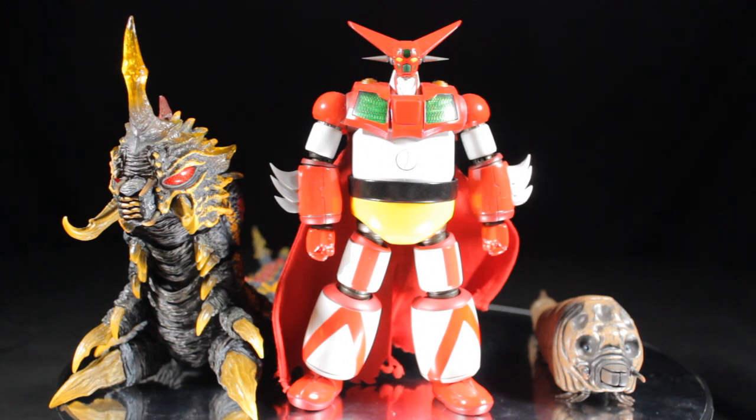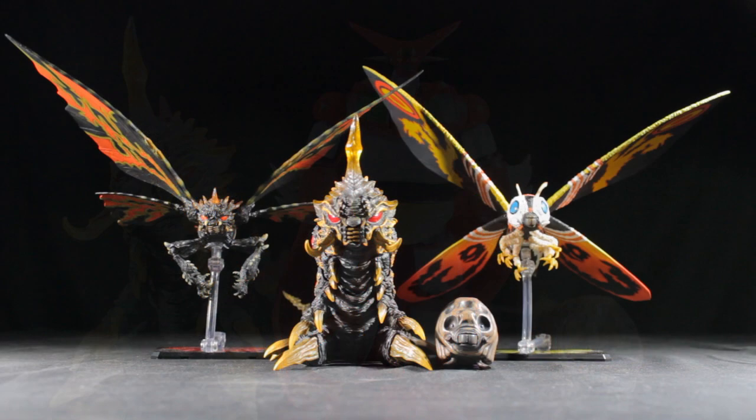Now let's take a moment to compare Mothra and Batra with their Imago forms. We have both Mothra and Batra alongside their flying Imago forms, and all four figures look absolutely fantastic together. All four figures are in scale with one another, which is great — it's wonderful to have both forms of them as they appeared in the film.